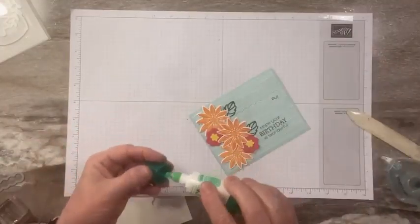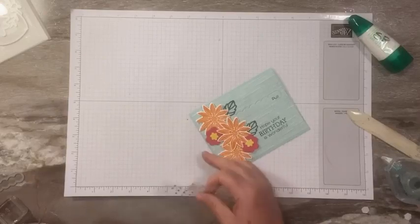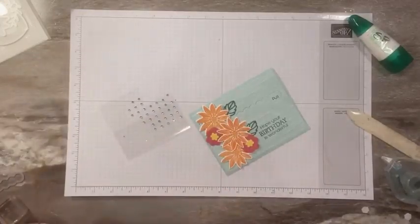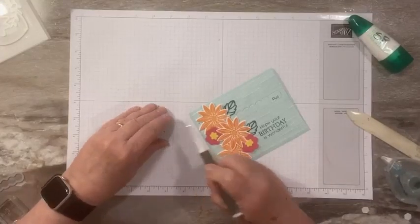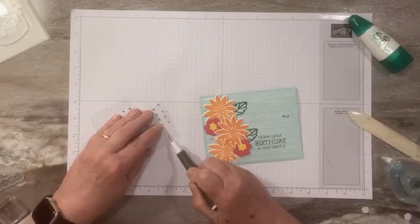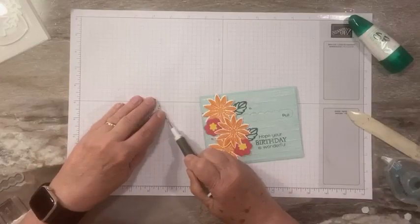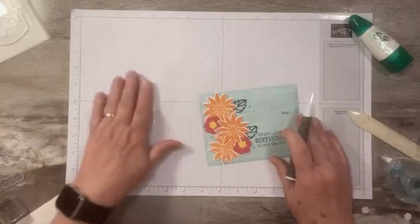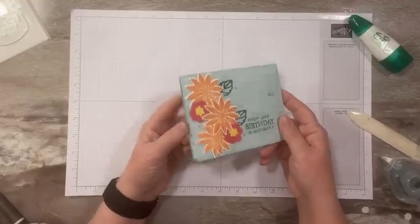Now we're going to do a little bit of bling. I'm bringing in my Rhinestone Basic Jewels — I had a whole sheet of the little ones, so we're just going to fill in with a little bit of sparkle. One right there, maybe one down here. If you want to add more you can. And that is our card — isn't that fun!